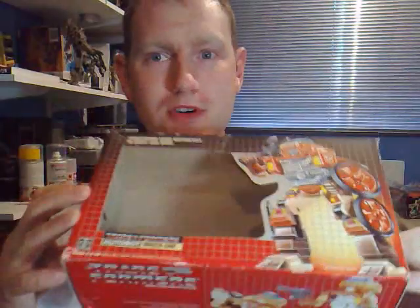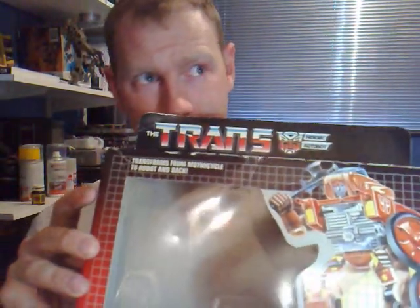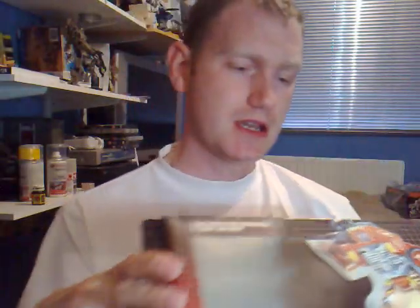I thought I'd do a Generation 1 Wreck-Gar. Here's his box. This was another one I actually bought, about 1995-ish, maybe somewhere around then. I think it cost me about 30 quid. I got it from McGowan Shepherd, and it had never been opened or anything.